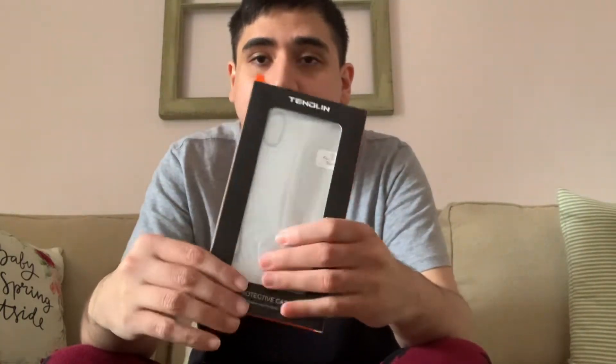I'll put a link below if you know of any phone cases like this. Since we're only using it for the iPhone XR and I still have this case on my phone, I'm going to take it out.